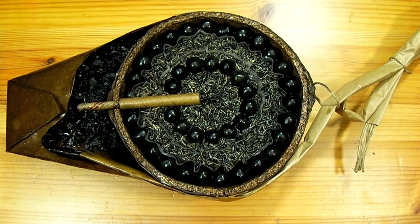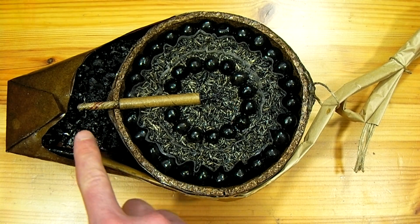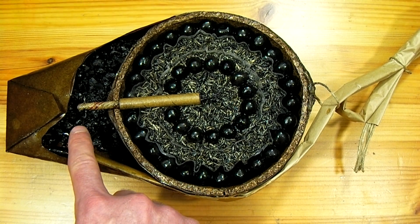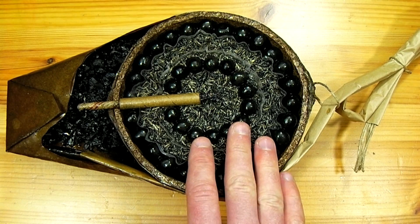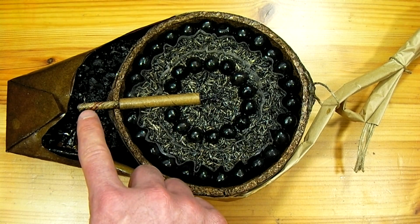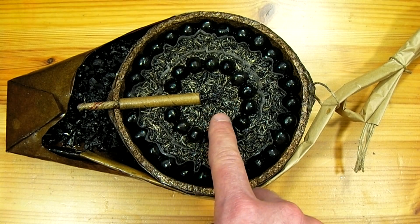A firework shell operates very much like a cannonball. After it has been lowered into a fiberglass mortar, the fuse is lit and the flame travels down the fuse and into a charge of black powder contained on the outside of the shell right in here. When this charge is ignited, it simultaneously fires the shell from the mortar as well as igniting a time fuse, which is a delay between when the shell is fired and when it explodes in the air.